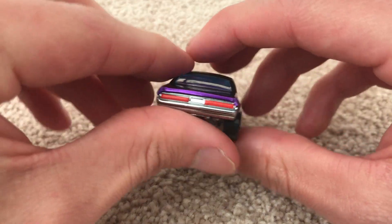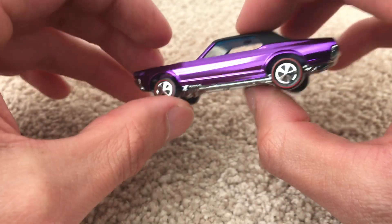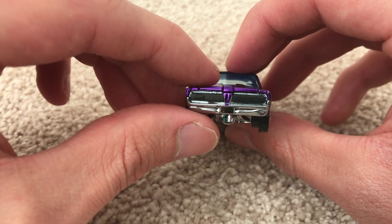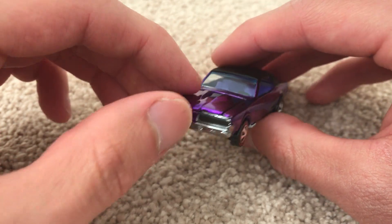Black roof on it, got taillights. Check out the details on the cast in there — the texturing behind the taillights. Got the grill detailed as well. Very nice.